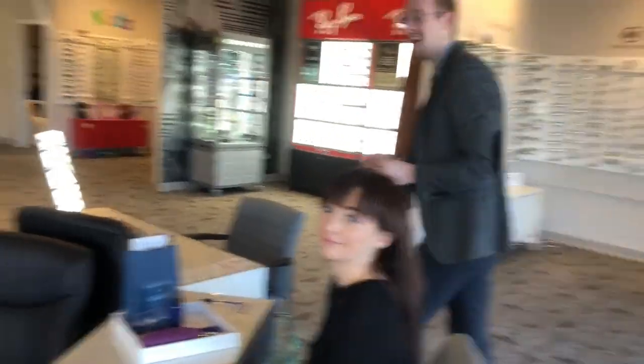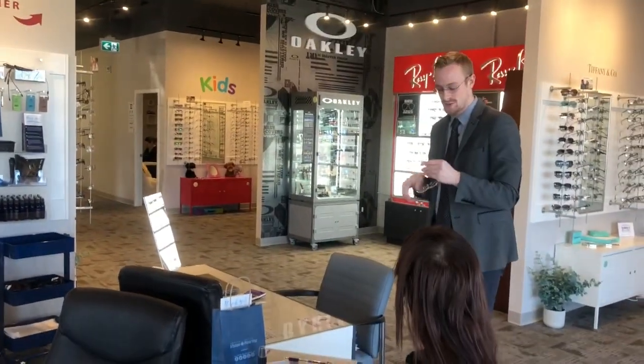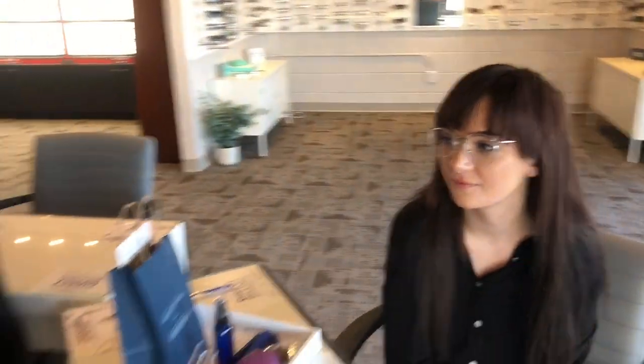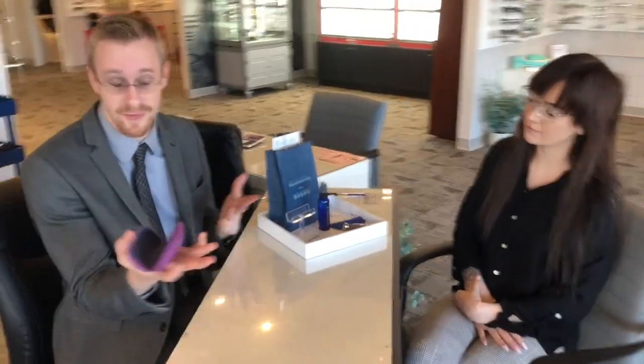I'm going to take the frame to the back and heat it up so there's no damage to the frame. I've now adjusted the frames and Jasmine says they feel amazing and they're not slipping. To confirm, look down — we can see they're not slipping on her and she feels comfortable. Next we're going to pick out the case.